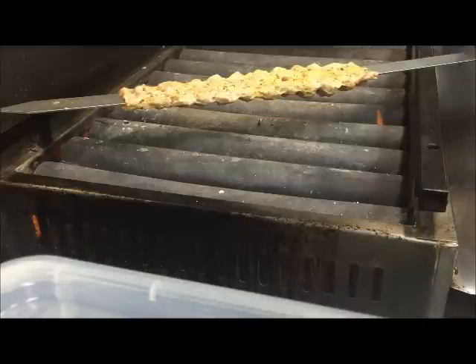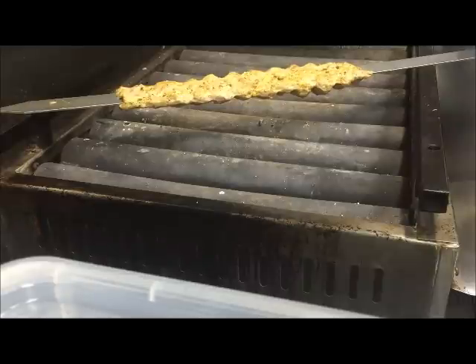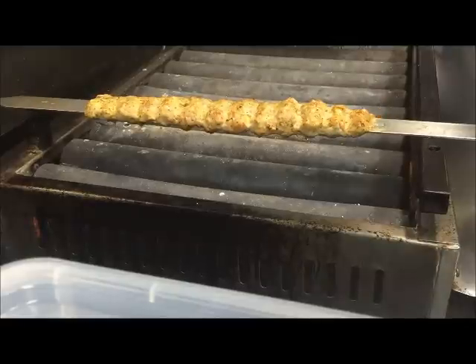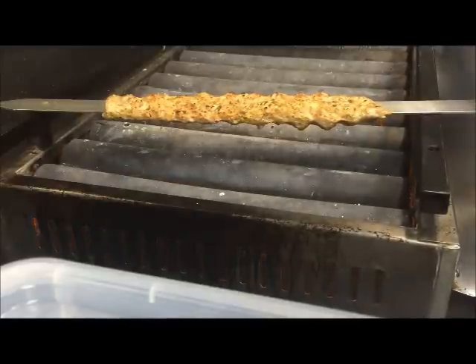Now we can flip it again because this side will be sealed and let it cook. As you can see — I'll bring it close up. Just let that cook, basically until it gets brown on both sides. The bottom side is starting to turn very brown, so that side's cooked. I'll just flip it and leave it on the other side, and we're just going to let that cook all the way through.